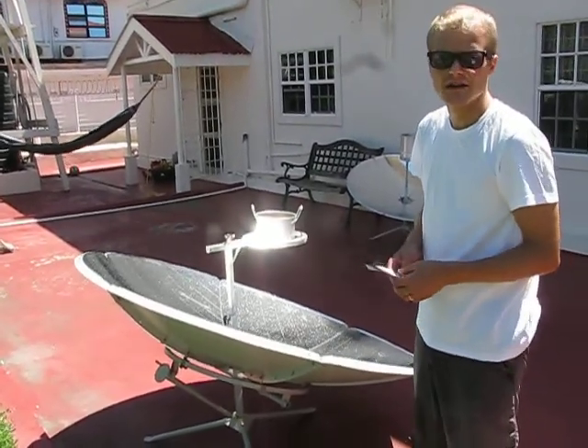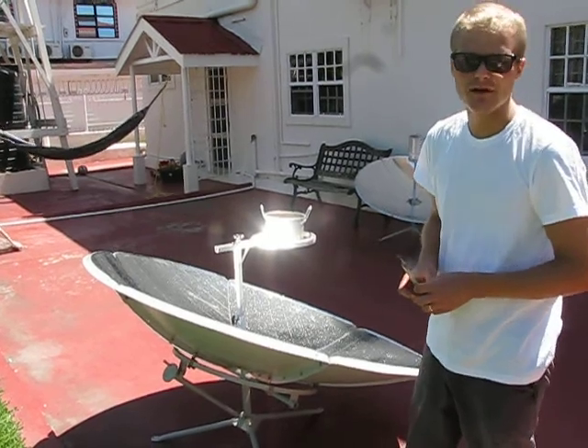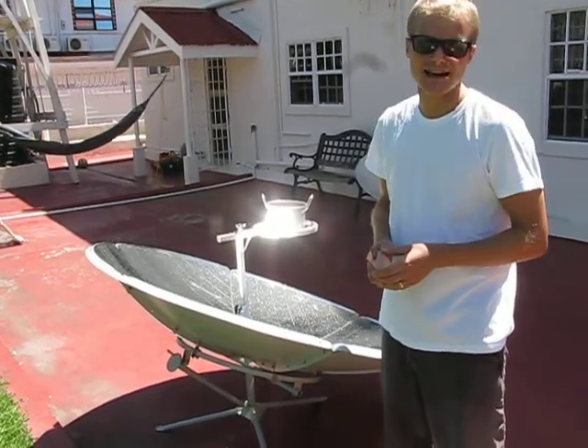Every 10 minutes or so, you should check the angle. At midday, the cooker can be quite powerful, so you should use pots which can endure the high temperatures of the focus. Because of the glare, always use sunglasses.